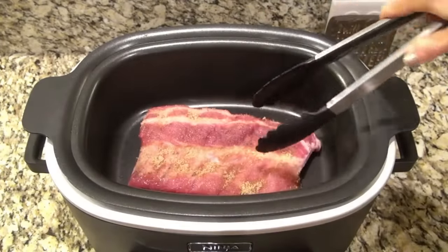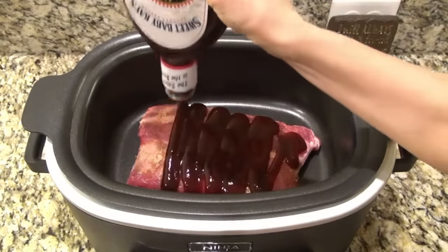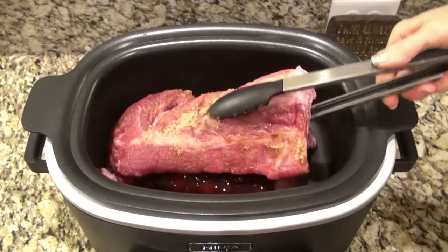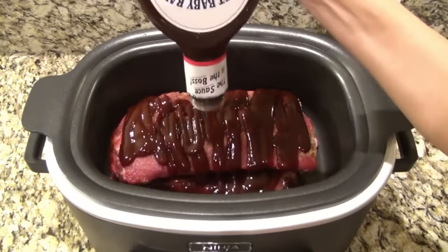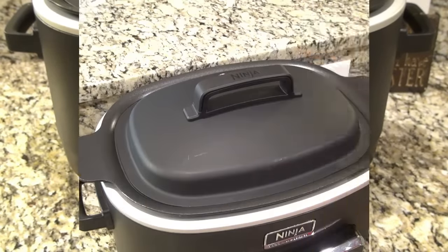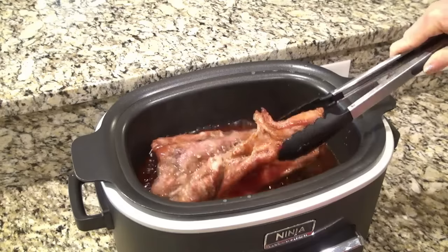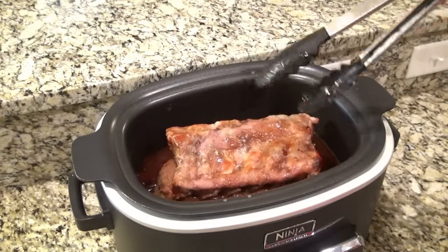I cut the ribs in half so they'd fit in the crockpot. I added the first half down, then covered it with about a cup of barbecue sauce. Then lay the other half on top and cover it with about a cup of barbecue sauce as well. I covered it and set it to cook on low for eight hours. Halfway through, I rotated them — moving the one from the bottom to the top — so they would cook a little more evenly. They still needed about four more hours, so I covered them up and let them finish cooking.